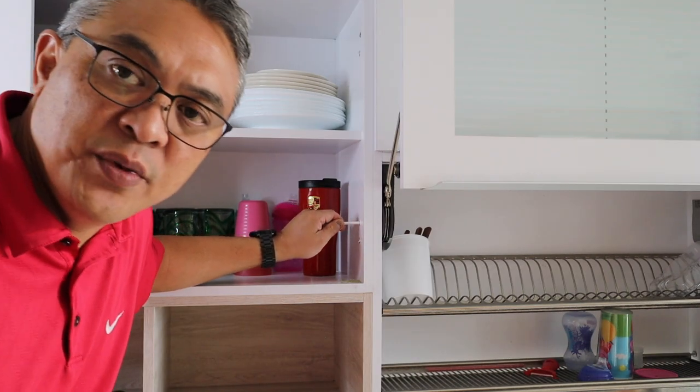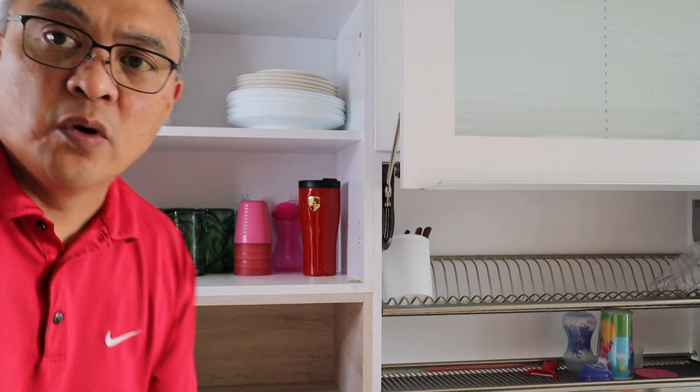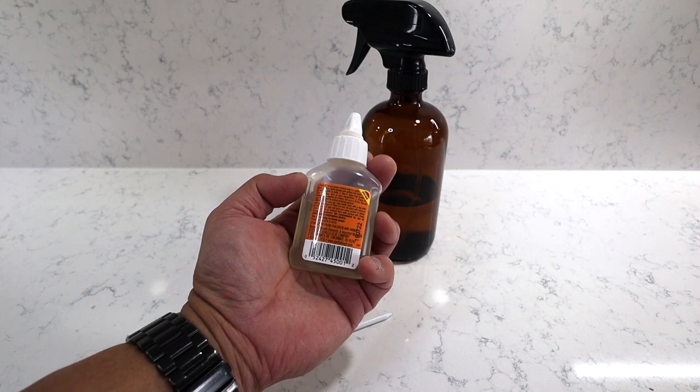It goes in with a little bit of resistance and that's what you want. We're going to use gorilla glue and glue it in. Some people do this fix using toothpicks or bamboo skewers, but I think the golf tee is going to be the best method to use because it's a hard wood.